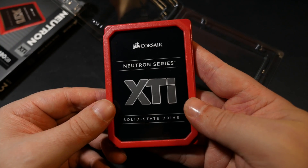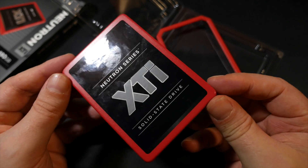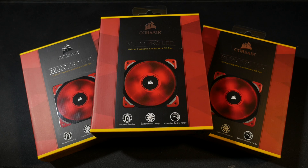Basically, what Corsair is saying is this is as fast and consistent and reliable as a SATA 3 SSD can get. Beyond this, the only way to get faster is one of those PCIe connected M.2 drives, which not all motherboards can even support. This will also soon be getting its own dedicated review video.